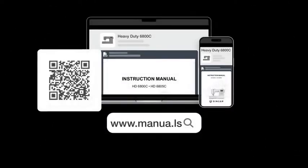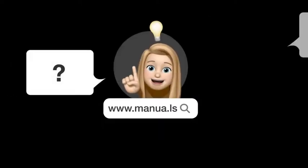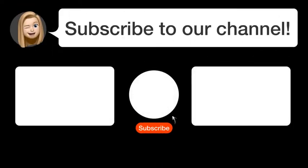Still need help? Visit our website for the complete manual. There you will also find questions and answers from other Singer users. Did you find this video helpful? By subscribing, you help us continue to answer users' questions. So, subscribe to our channel. Thanks for watching and see you in the next video!